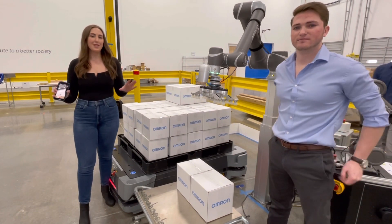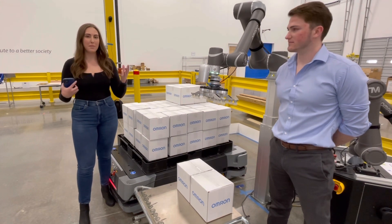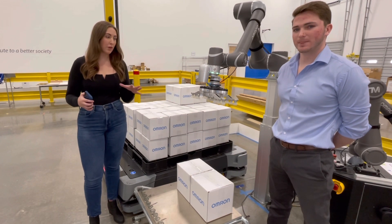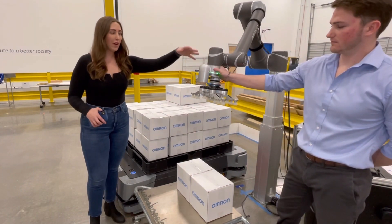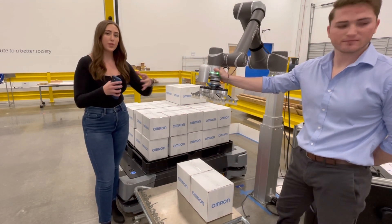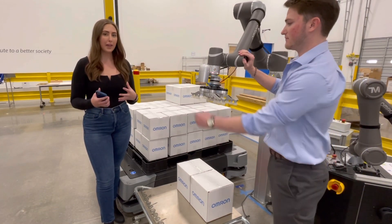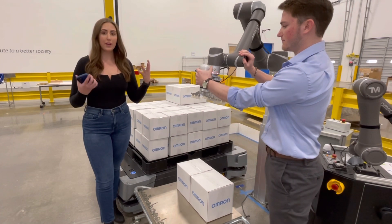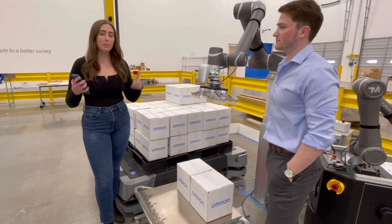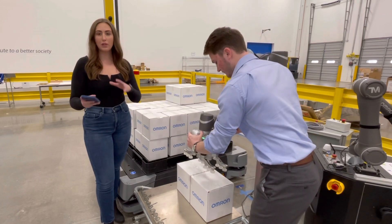Now for the fun part — we get to do an actual live demo of palletizing. What is special about the Omron TM collaborative robot is the ability to teach it. On the vision system, we have a few buttons: a free button, which allows for free motion of the arm, and a point button, which allows us to save points when programming it. We're going to go through here and teach it quickly. For an actual application, you would program it beforehand, but this is just the demo version.